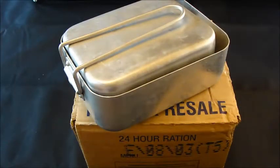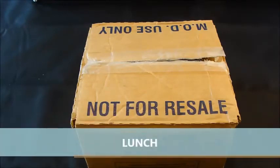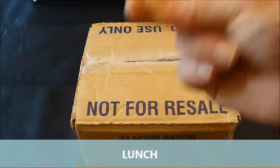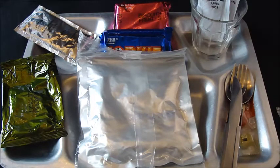Hi everyone, FT here, and welcome to the British 2003 24-hour Ration. This is my 2003 making it 15-year-old British 24-hour Ration. We've had breakfast — this is now lunch.